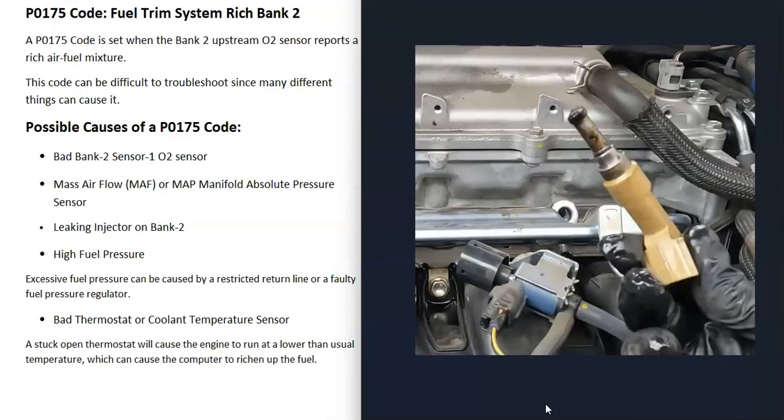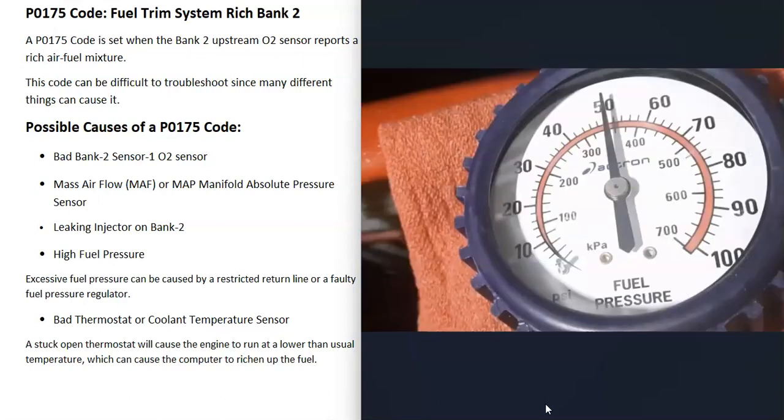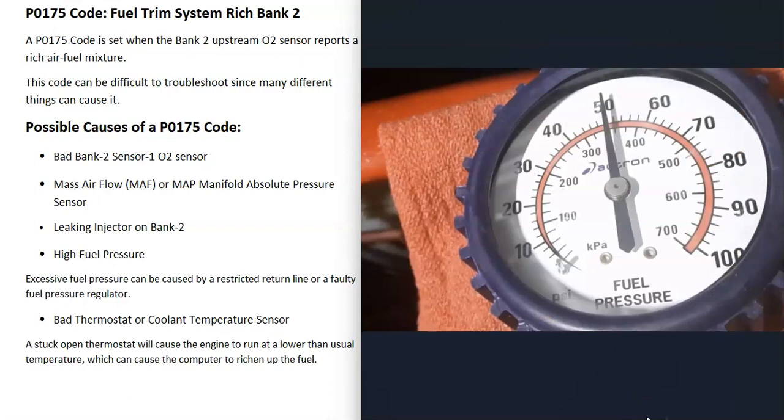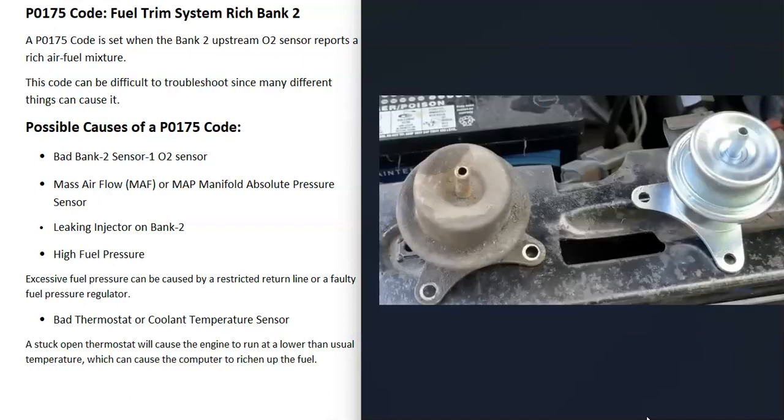The next thing that could cause this is a leaking fuel injector that's dumping too much fuel on bank 2, causing too much gas in one of those cylinders and creating a rich condition. You can check the injectors, and you can also check for high fuel pressure, because high fuel pressure can also cause this issue. To do a fuel pressure test, attach a fuel pressure gauge to the fuel rail and check what the fuel pressure is — every vehicle is rated a bit differently, so look that up for your specific engine. If it's rated for 50 PSI but running at 60, the fuel pressure is too high. High fuel pressure could be caused by a bad fuel pressure regulator or a restricted return line.